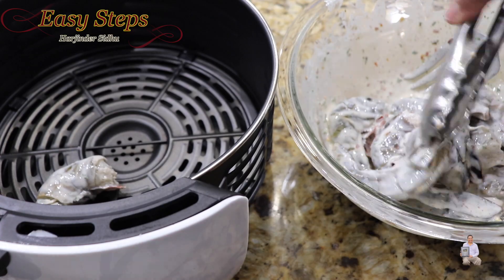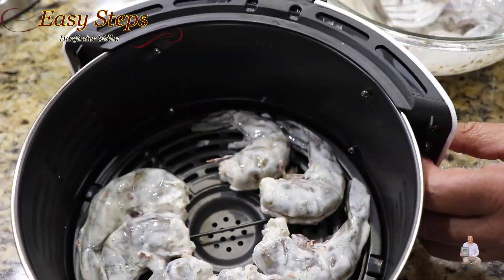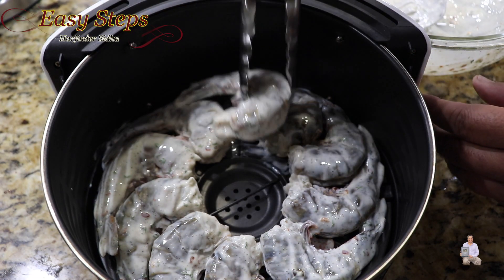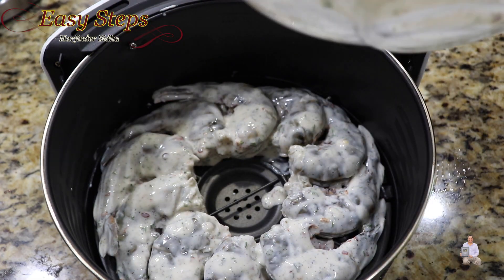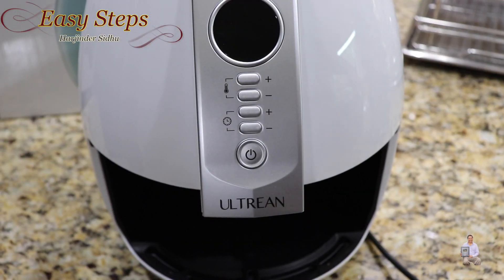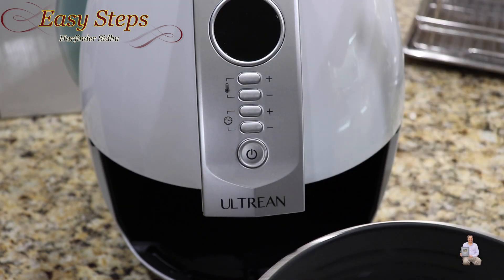I'll bring the air fryer basket and we're going to put the shrimp inside. Grab each jumbo shrimp and lay them out in the basket just like that. This is the last one — perfect. Pour the leftover marination over them as well.